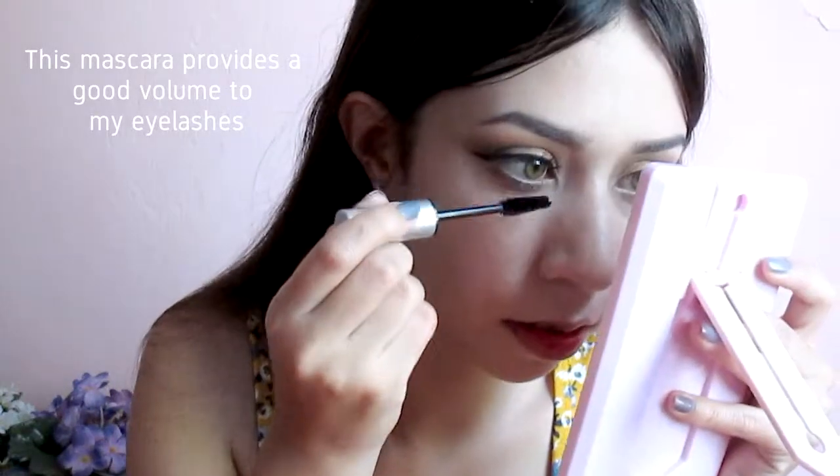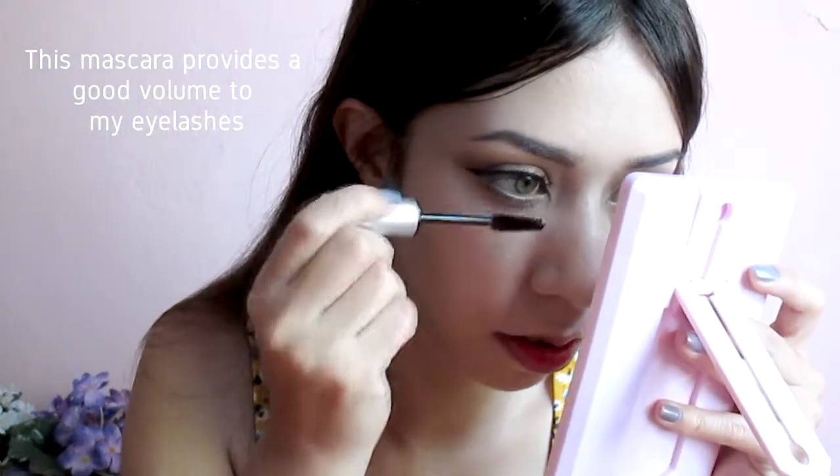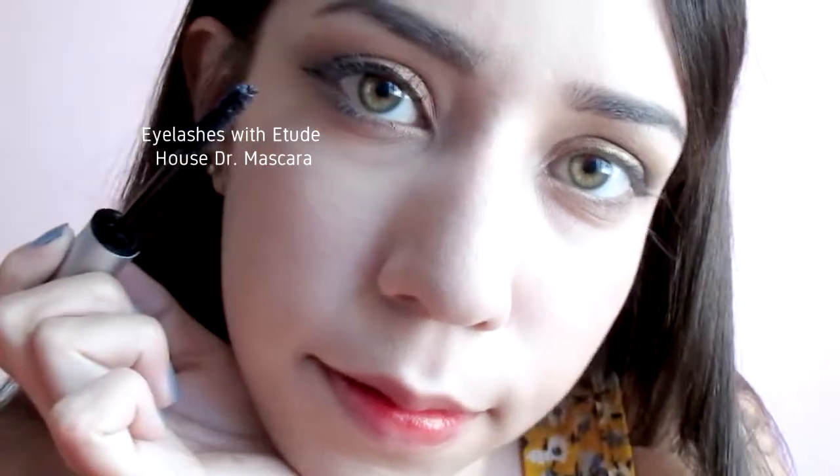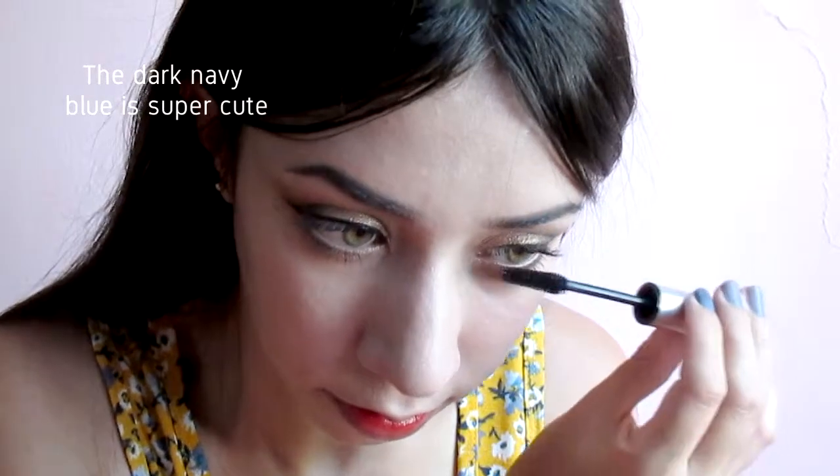This mascara provides a good volume to my eyelashes. The Dark Nabi Blue is super cute. This product is waterproof and smooshproof.